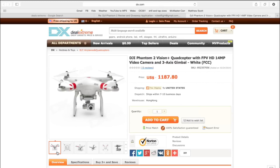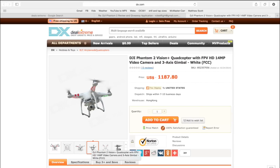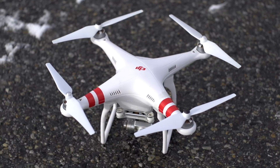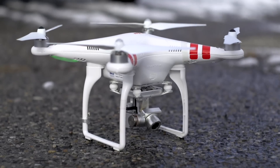Recently, Dealsextreme.com had a YouTube competition where they were giving away a Phantom 2 Vision Plus, and I happened to win, so here it is. Now we all know the Phantom is the drone that really brought drones into the eyes of the public and made them accessible to the masses.